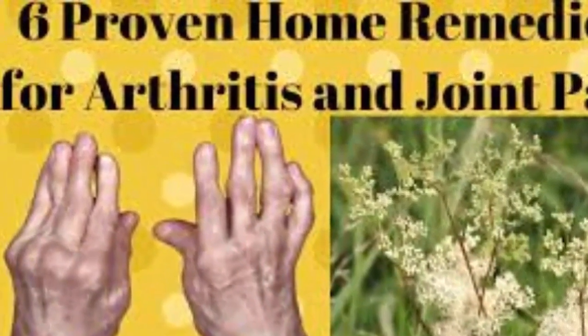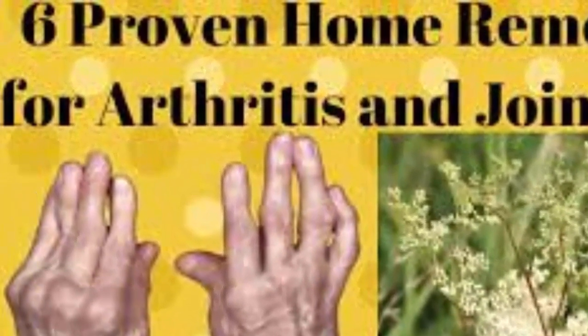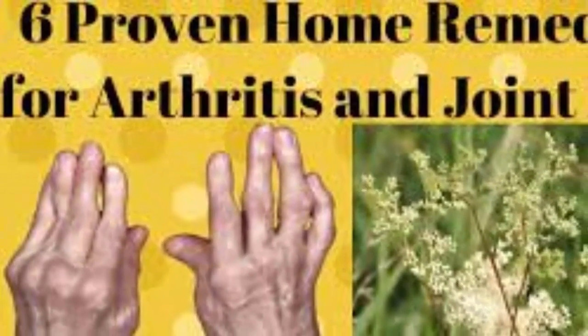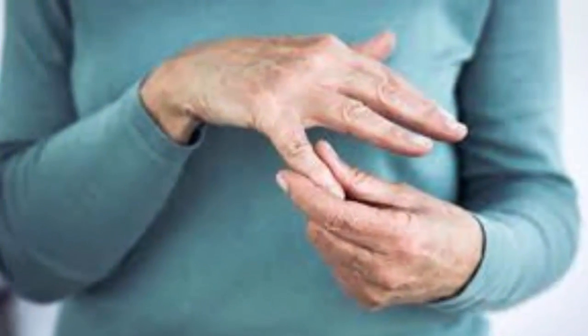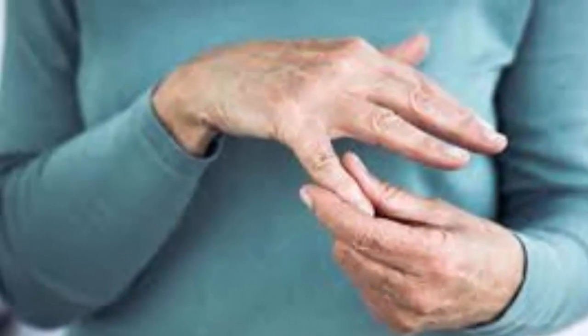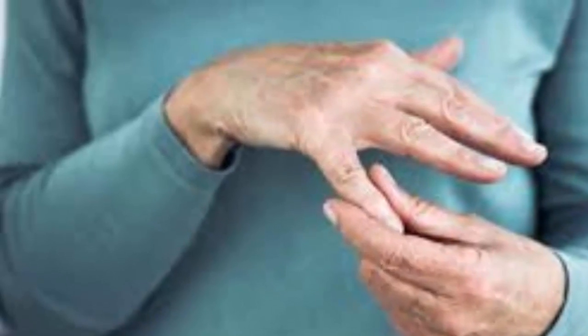2. Homemade Remedy with Willow and Meadow Sweet (or Meadow Wort). Willow and Meadow Sweet tea has strong anti-inflammatory and analgesic properties. It helps relieve pain due to various joint problems, such as arthritis or gout. In addition to that, since the meadow sweet helps to slightly lower body temperature, the effect of the tea can be felt for a longer period of time.